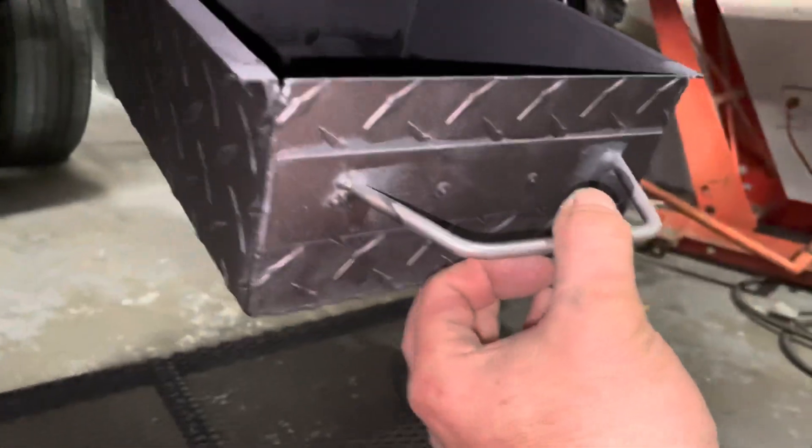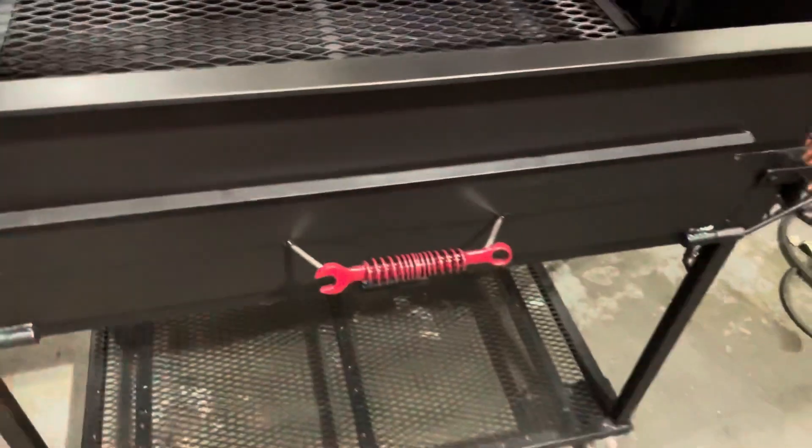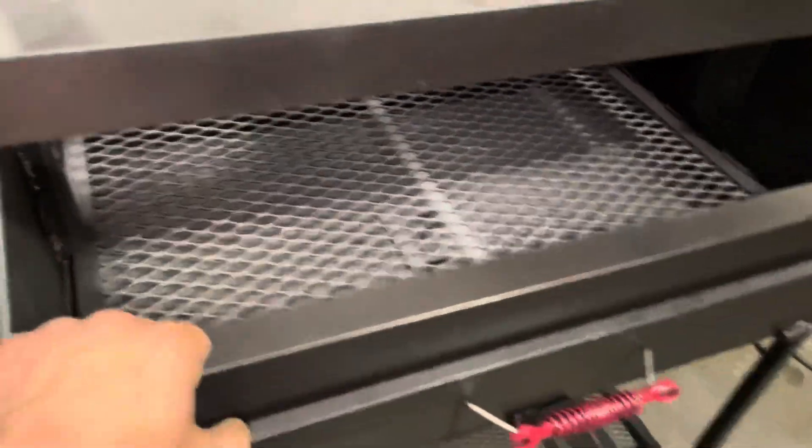Made out of aluminum — looks like quarter inch.